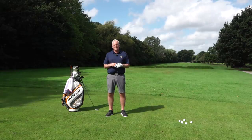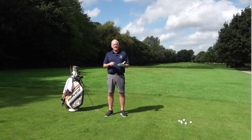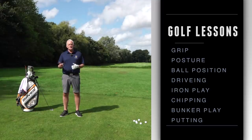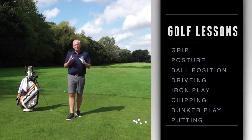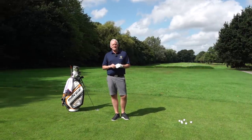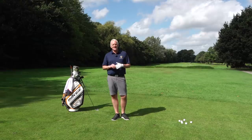These are going to be 10-minute lessons that you can refer back to, and we're going to go right through the game from grip, posture, ball position, driving, irons, chipping, bunker play, putting. All these areas are going to help you — you can just click on, click off and find a little area of the game that will help you improve and get the most out of your game.